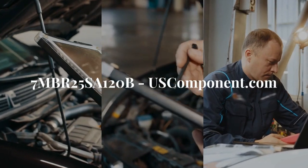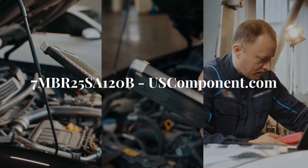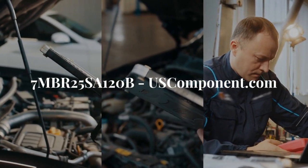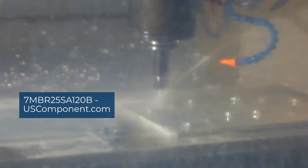Enhance your industrial systems with Fuji Electric's 7MBR25SA120B IGBT module for reliable operation, improved energy savings, and optimal performance. Optimize your power solutions with this advanced module.